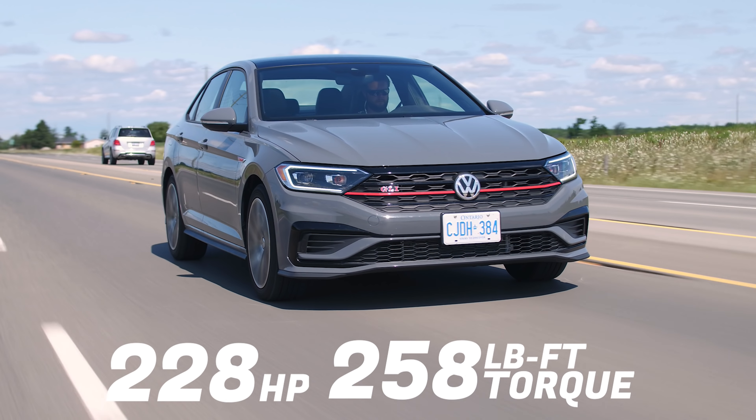So why isn't this called a Jetta GTI? Because it's never been called that. GLI has always been for Jetta, GTI has always been for Golf, which just became the GTI.